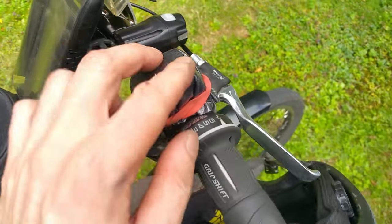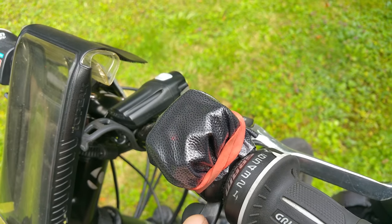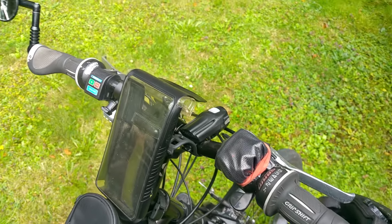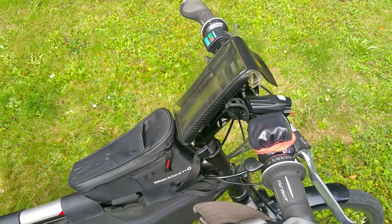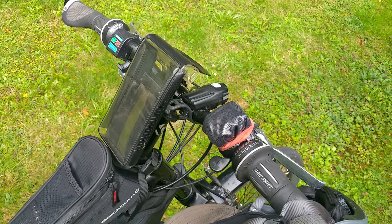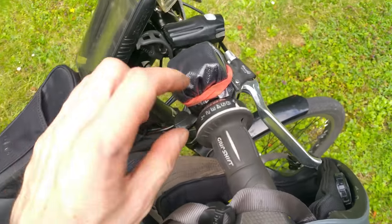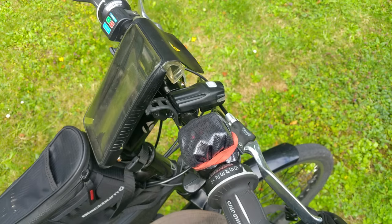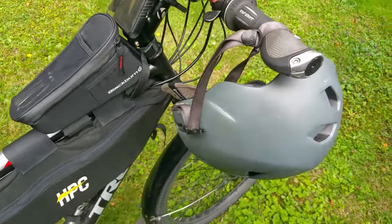I like to keep the throttle area covered because there's a return spring for the throttle that can corrode a little bit. When I bought my first bike, which already had a kit on it, I noticed the throttle was corroded and much harder to press. When I went to swap it out, I ended up just replacing the metal spring itself rather than the whole throttle.